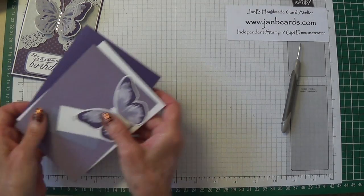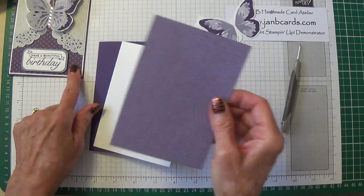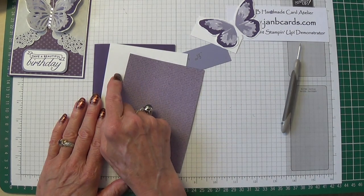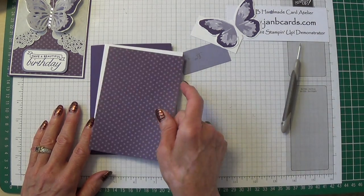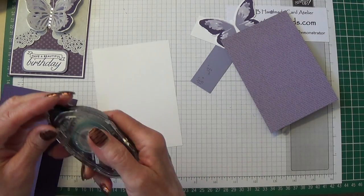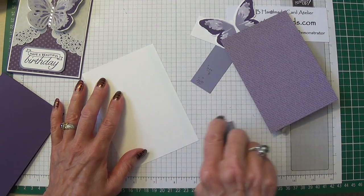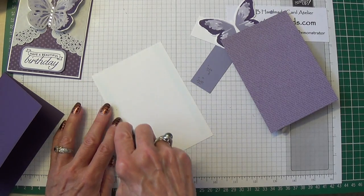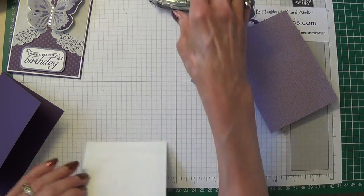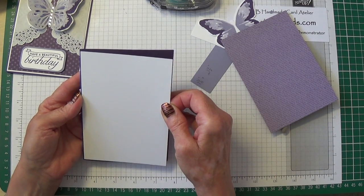Let's get the white layer on first, then I'll decide. I'll use my snail for this. I think that's probably about the first time my snail has actually run out when I've not been doing a video — I've just put a new one in. So let's just line this up.